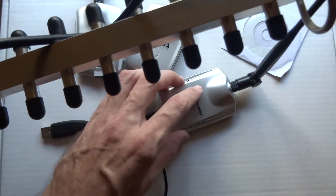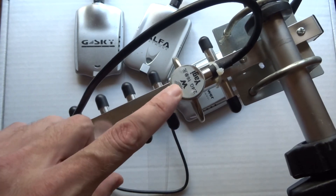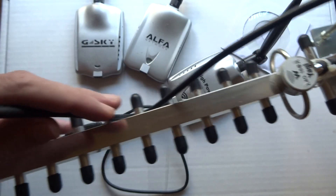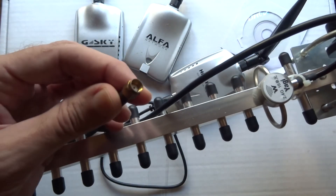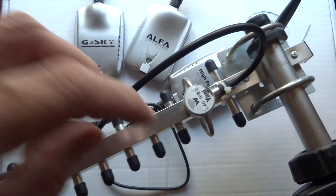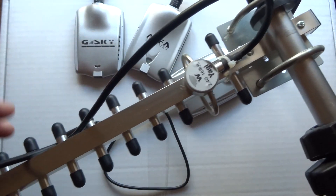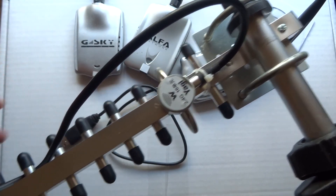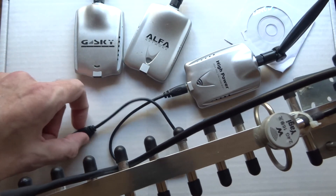I have a Yagi antenna here and you can connect one of these cards on there if you want to get some real distance. They say this is rated at 16 decibels, but I think it's a bit weak. You can unscrew the antenna and this cable will connect — the connector is called the RP-SMA. Most of them are connected right onto the antenna, but like my 19-decibel antenna, it has an RP-SMA pigtail that connects to the antenna that way.